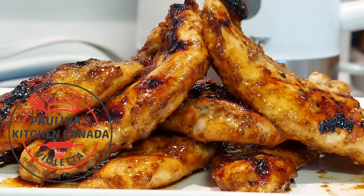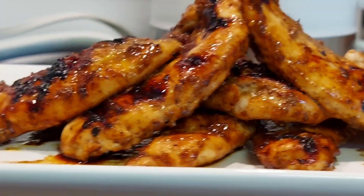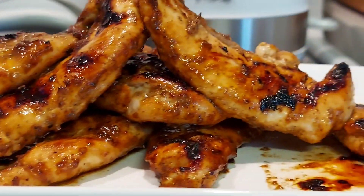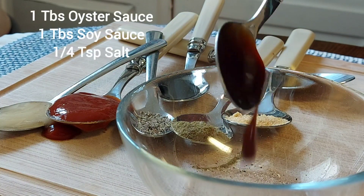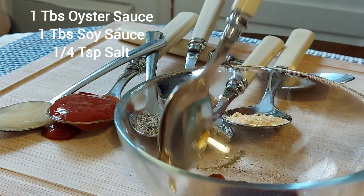Hello everyone, welcome back to my channel! It's time to show you how I cook my chicken breast or chicken tenders in my indoor grill. These are the ingredients or the seasonings that I need: one tablespoon of oyster sauce. I already have soy sauce and salt in my bowl.